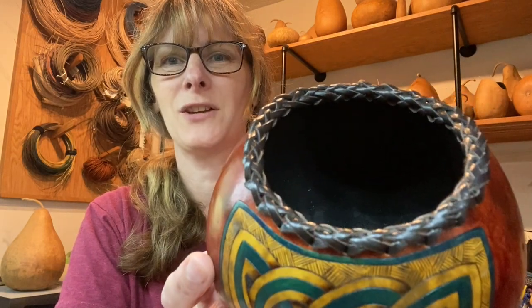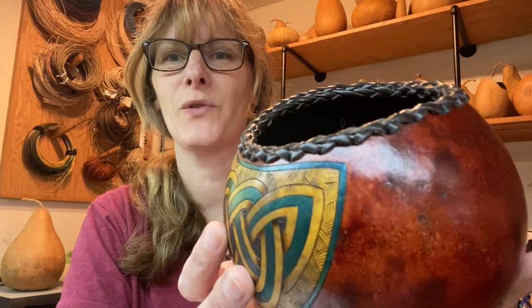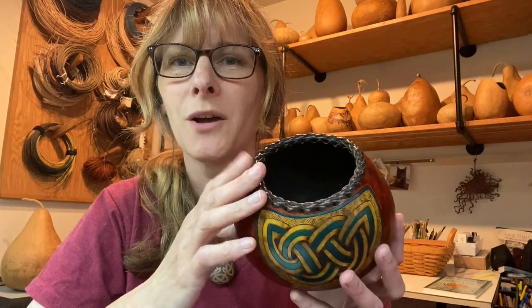Thank you so much for watching. Here is the finished project. I hope you enjoyed this and that you will give this a try — once you get that repeating pattern down, it's actually quite simple to do. This is just one of many ways to finish the rim of a gourd. What is your favorite way to finish the rim of a gourd? Let me know in the comments. Until next time, happy gording.